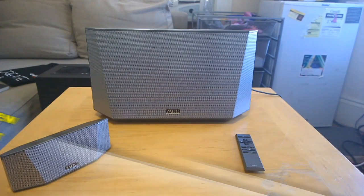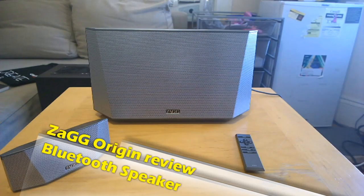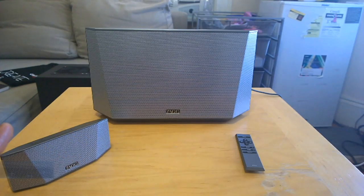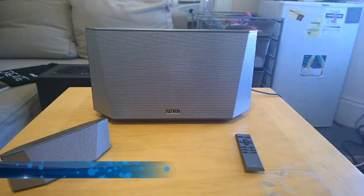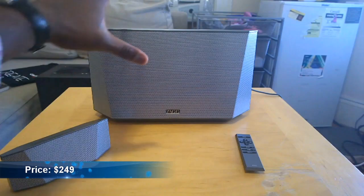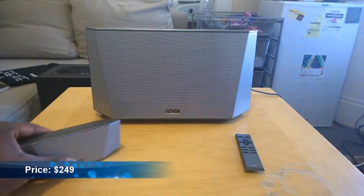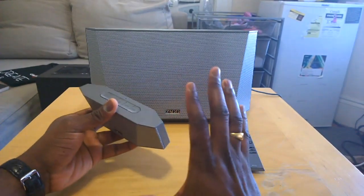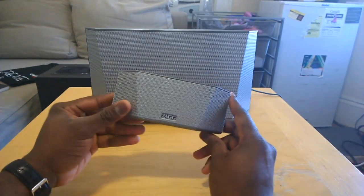Hi guys, this is Thunder E from Board of Work and we're doing a review of a Bluetooth speaker system that actually came out last year, but we just picked it up. This is the Zag Origin and it's actually a two-in-one speaker system, which means you have this desktop unit and then you also have a portable unit.